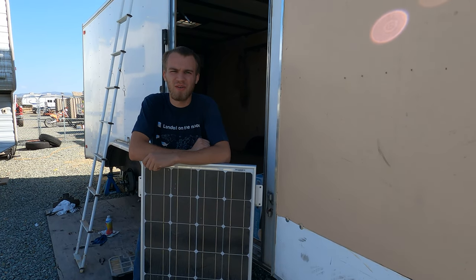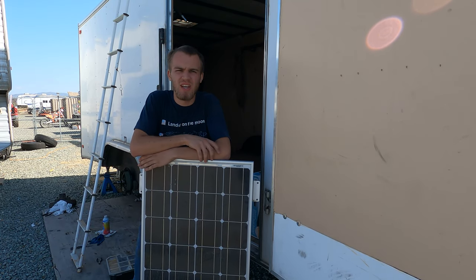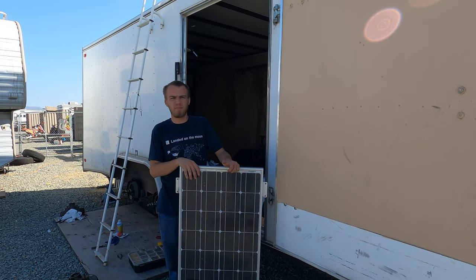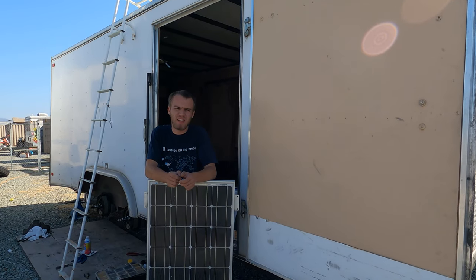Welcome back everybody, HitechLab here. In today's video I'm going to be installing four Renault G 100 watt solar panels on this 20 foot box trailer behind me. We use this when we go to the sand dunes and stuff like that.